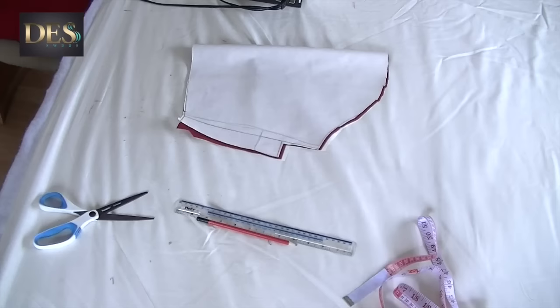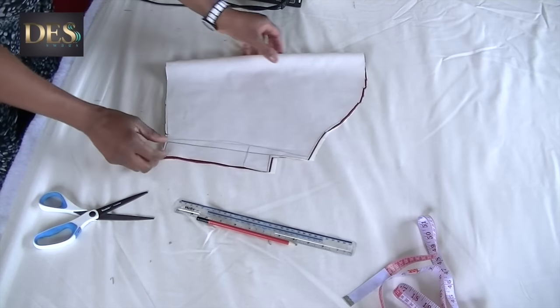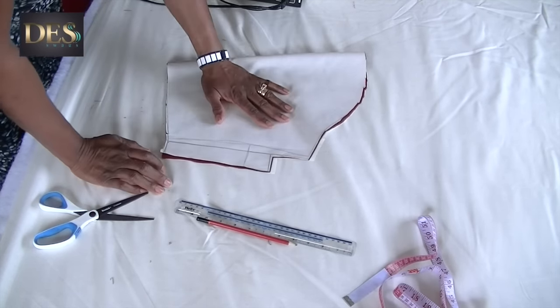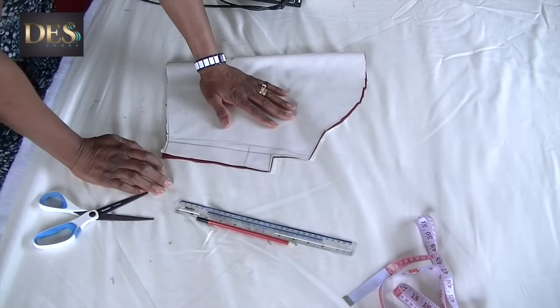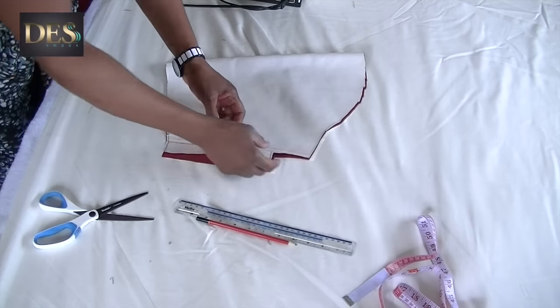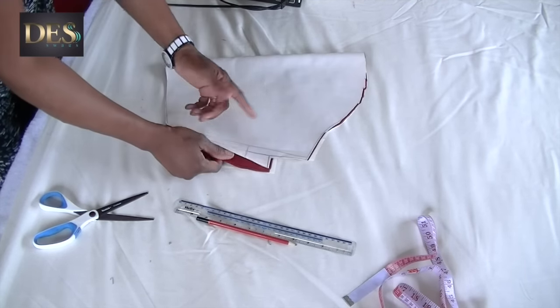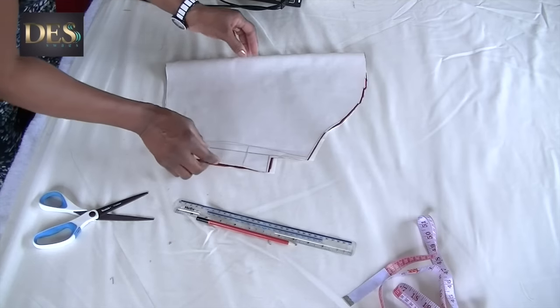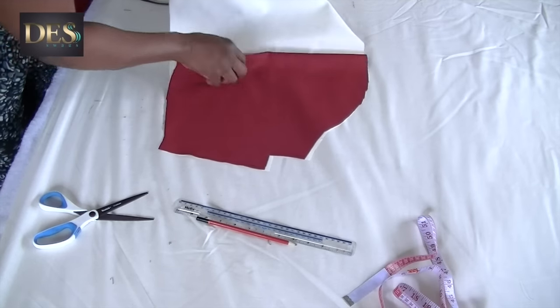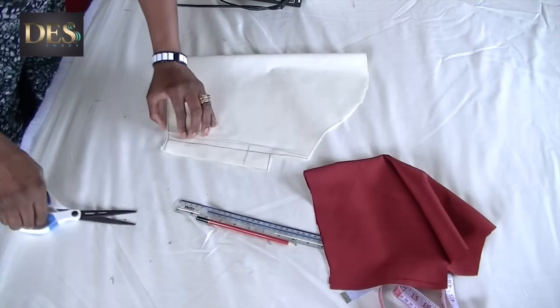I've cut both the lining and the main fabric and they're both the same, but for the lining I don't need this flap, so I'm going to cut it off to show you that I don't need it.